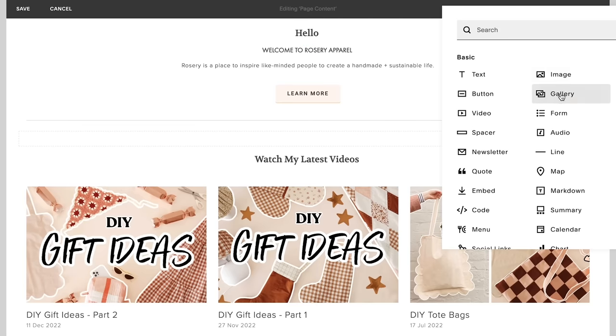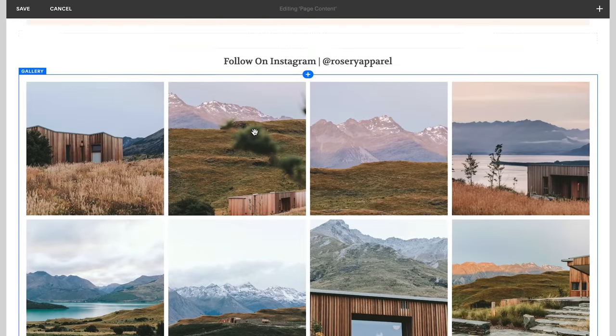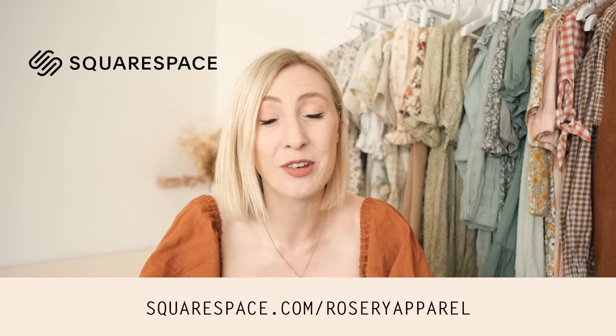When I first sat down to create my website back in 2016, I had a very clear idea of what I wanted and I was able to just drag and drop all the elements I wanted directly onto the template I chose. I'm not tech savvy at all, but I ended up completing my entire website in just an afternoon. Head to squarespace.com using the link in the description below and take advantage of their free trial. When you're ready to launch, head to squarespace.com/rosaryapparel for 10% off your first purchase of a website or domain.